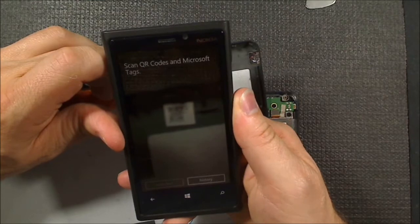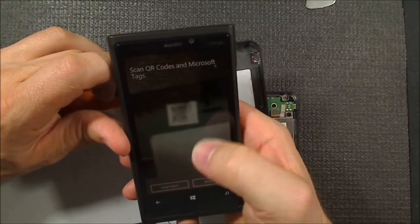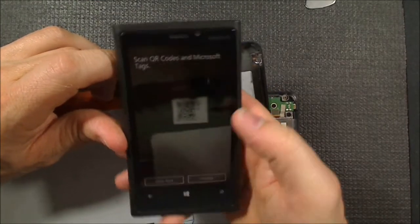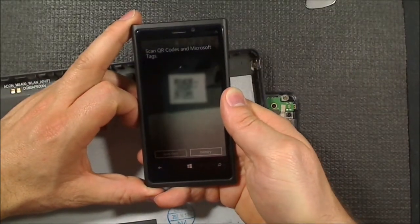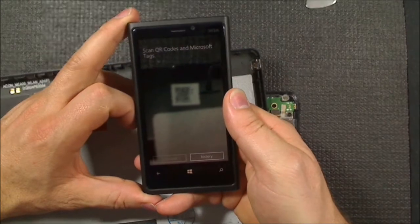No, this camera just can't quite get focus - it can't get close enough because that's really, really tiny. That's a fail.